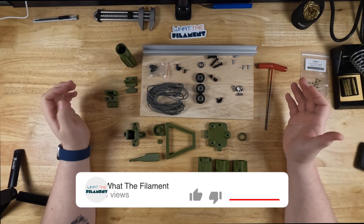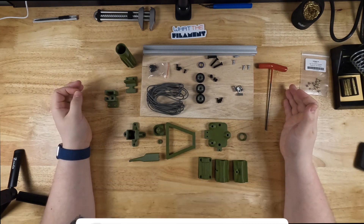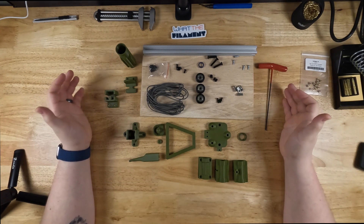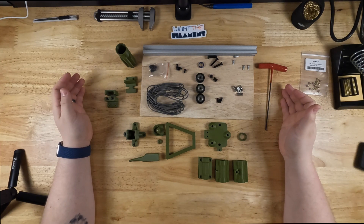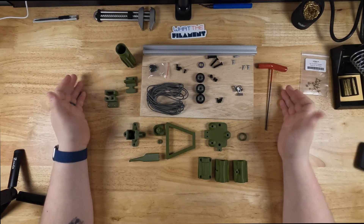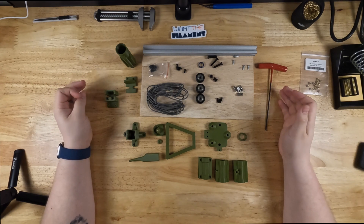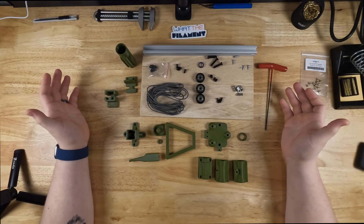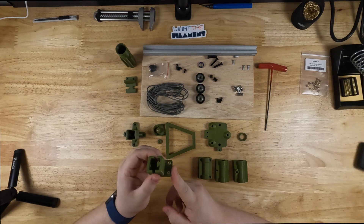First things first, this is a project originally developed by the Arduino team. I'm going to put a link in the description down below to the documentation for this project. They provide a list of all parts needed with links of places you can purchase them, as well as the STLs for the files that you need to print. First things first on this project, they're going to have you go ahead and do all these heat inserts already.